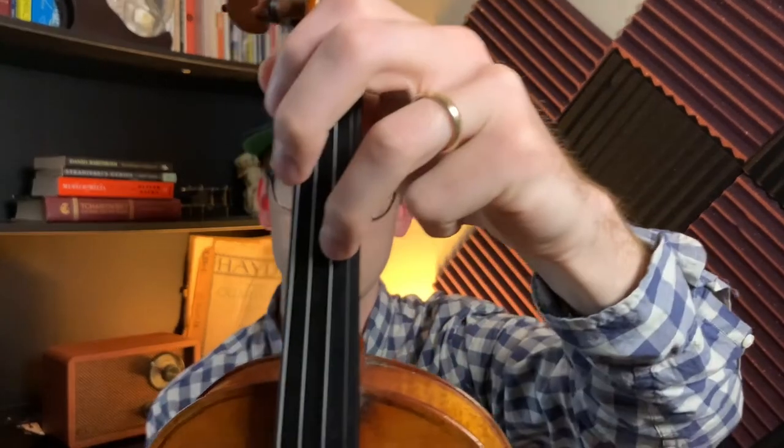An octave is a perfect interval, so you have to make sure that the frequencies line up between the bottom note and the upper note. I'll do an open D octave and then third finger on A. You may notice, if you have a good ear, that the frequencies are pretty much aligned — no interference. Now let's put the third finger a little bit higher, just a couple millimeters. You might notice we're starting to get some interference. The difference is tiny visually, but in violin land it makes a huge difference.